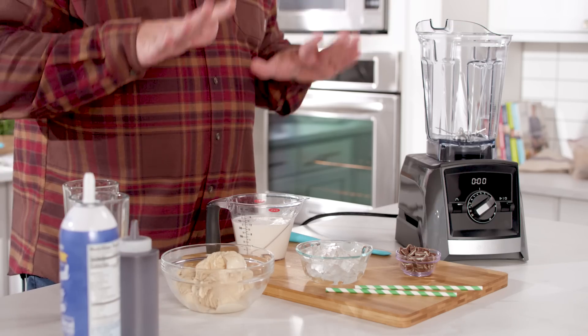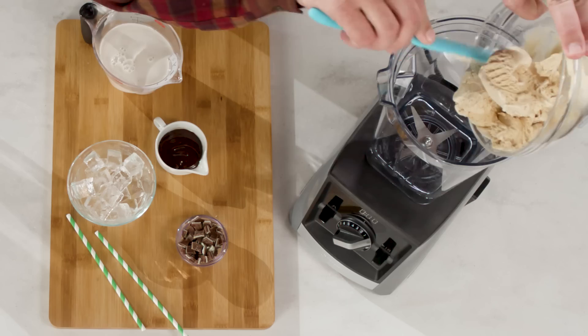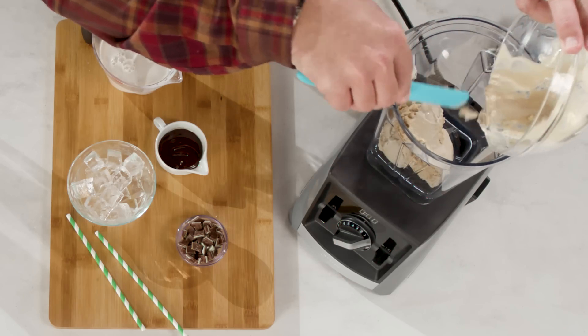Pull out your Vitamix or whatever blender you have in the house. The first thing that's going to go in is coffee-flavored ice cream — about two cups of this will go into our blender.